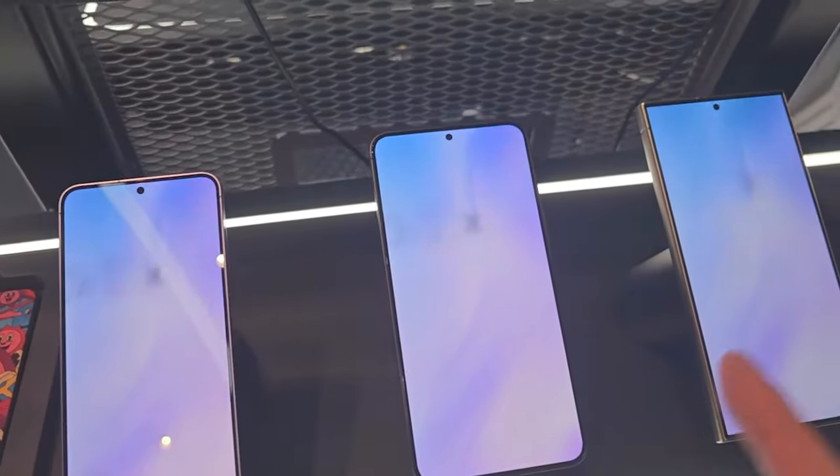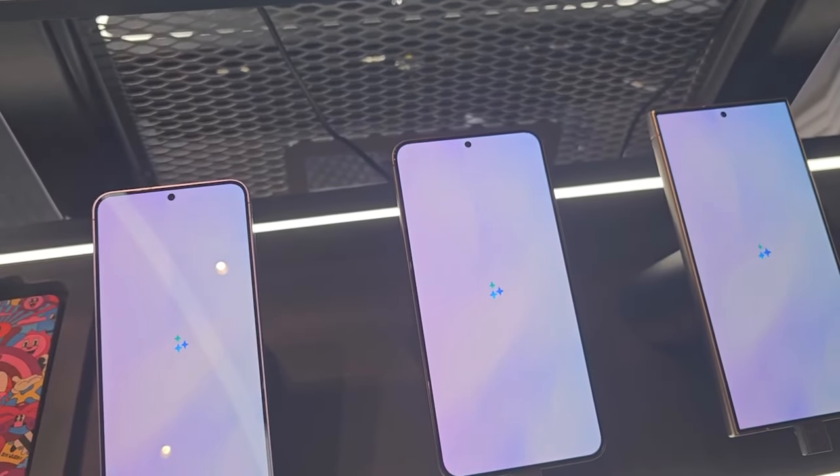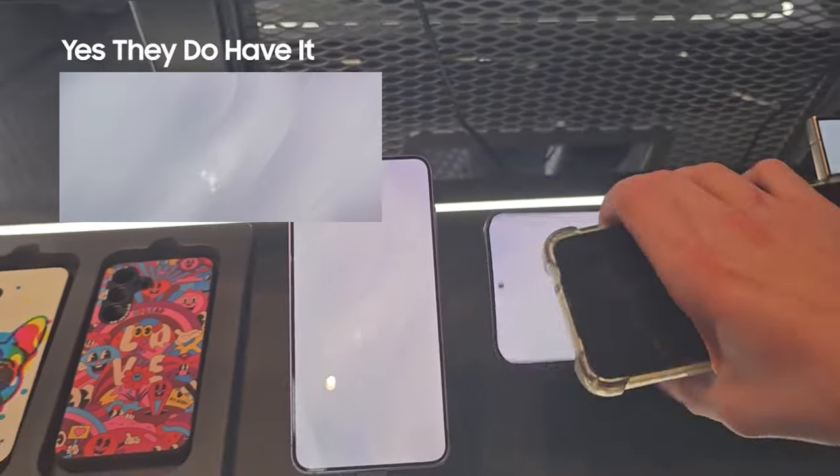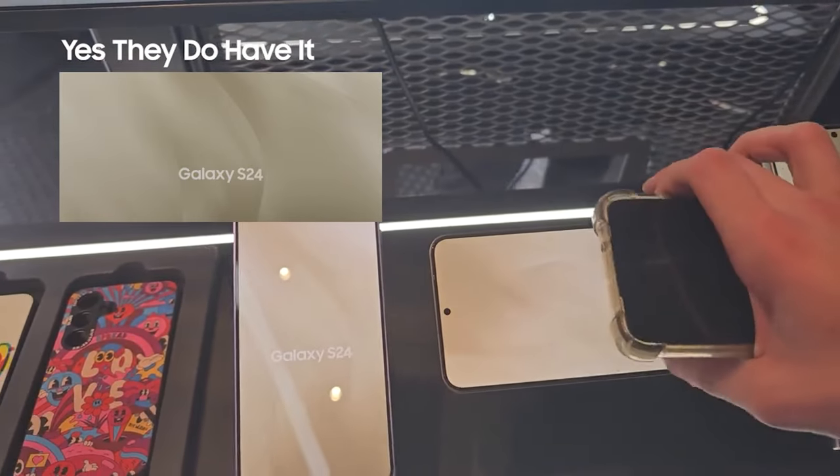I'm definitely going to be picking these screensavers and uploading them to the YouTube channel as soon as possible. Do they have the landscape variant? No.